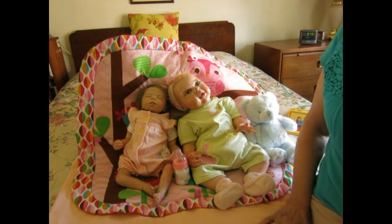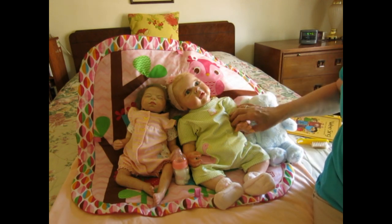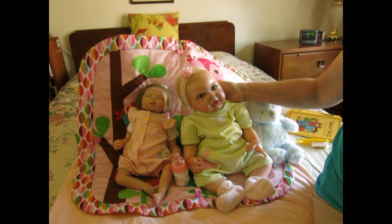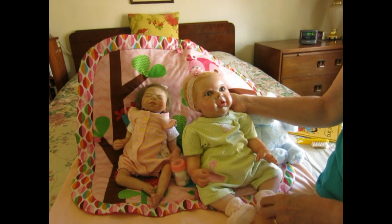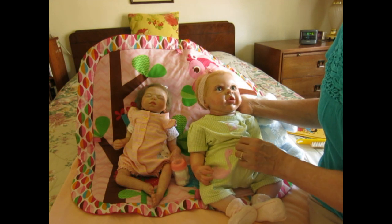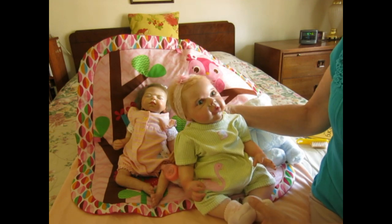The grass is looking a little brown and I'm having to go out and water the plants. Anyway, I've got two of my lovely dollies here. This is little Elena — she's the Elliot sculpt. I just changed her into this adorable little romper that has a little pink flamingo on the side and some little flowers.